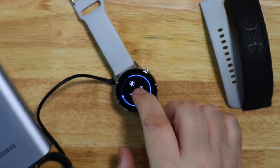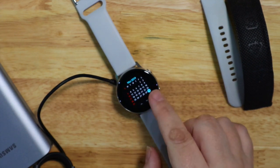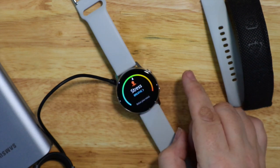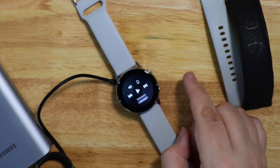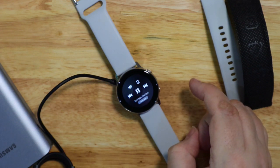The screen brightness you can have as bright as you want, but it will go right down to one or two and you can still see it like a normal watch. I've set mine to brightness level three so that I can see it in sunshine or in a brightly lit room quite easily.